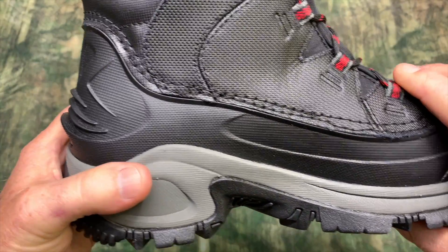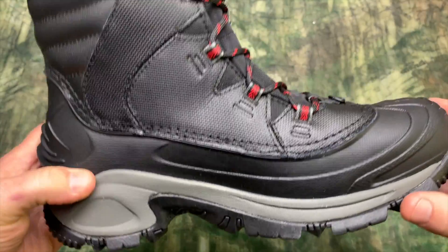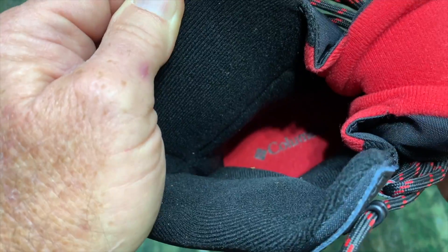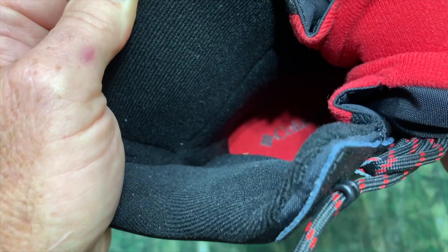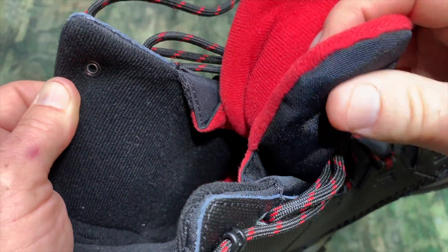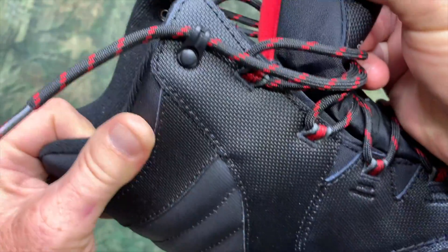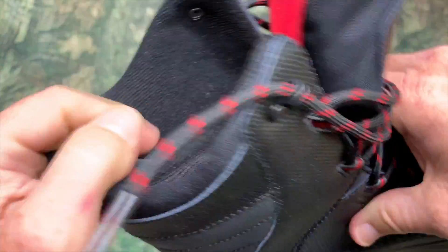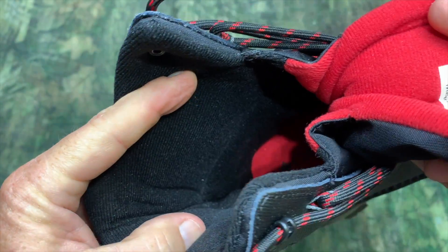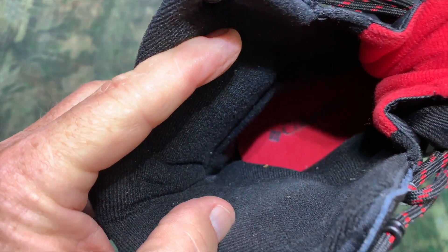That's what you come to expect when you buy something from Columbia. All of the padding and the stitching is definitely top notch. This is a men's size 10, by the way. There is a lot of padding going down through the boot in the ankle area.